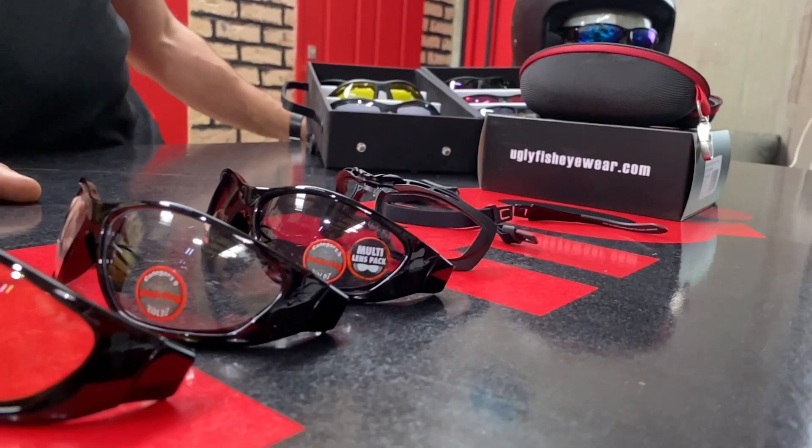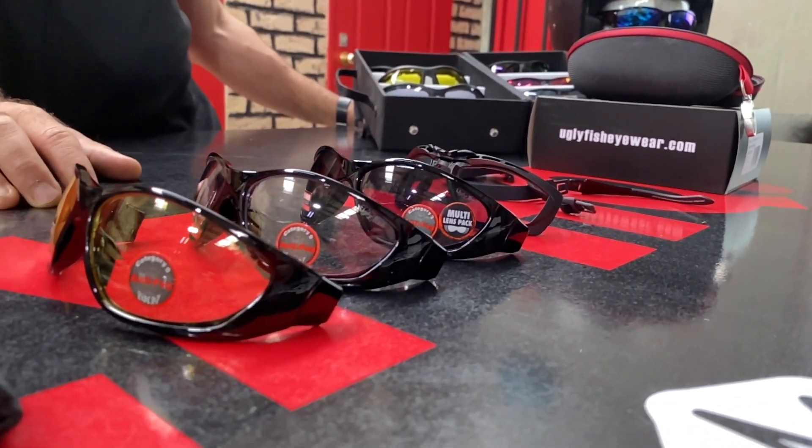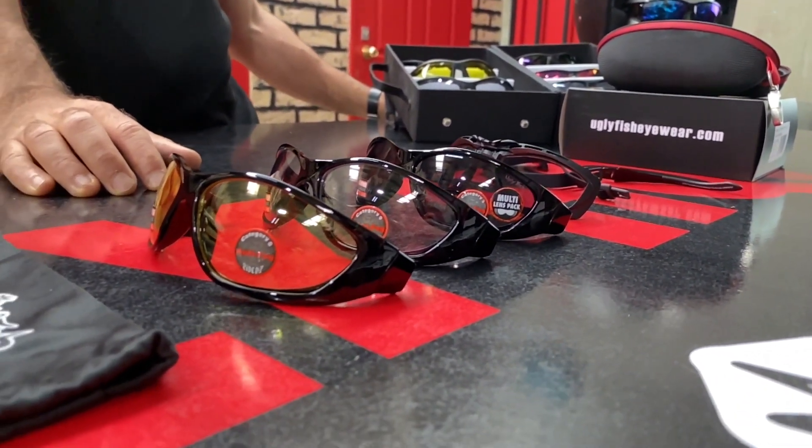A bit of advice if you're buying eyewear for riding: I would recommend that you do it with a helmet so that the product can function to its optimum best self.